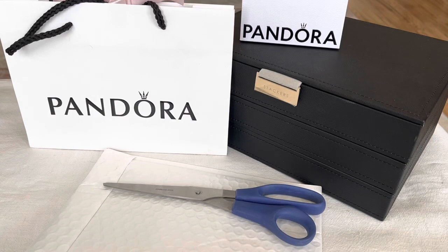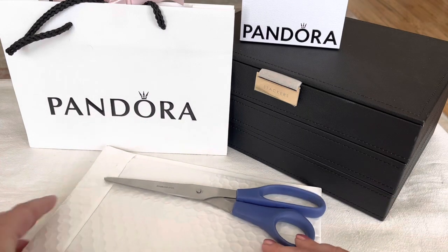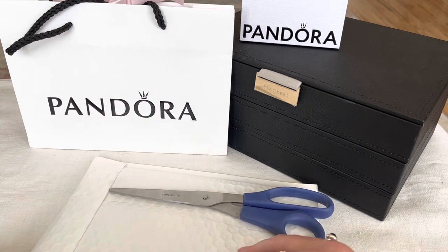Hi everybody, welcome to my channel. Today I have an unboxing for you. This is my second order with Christine Jewelry in BC, and they still have a 30% off online sale. So I managed to talk myself into a few more items. Let's open this up and I will share with you what I picked out.